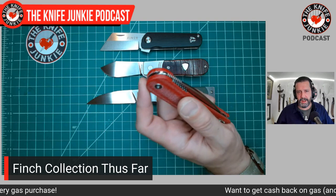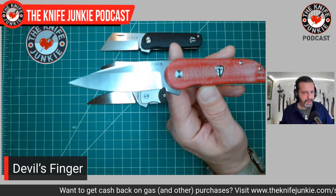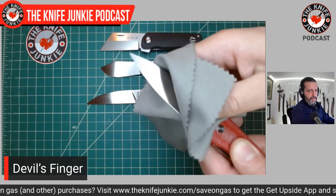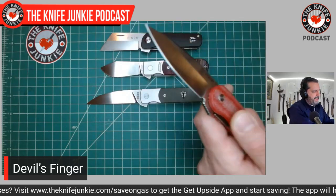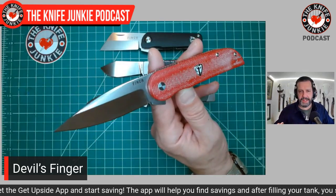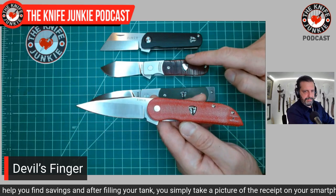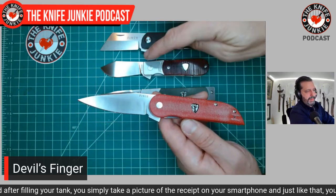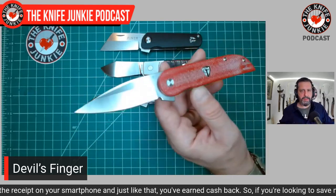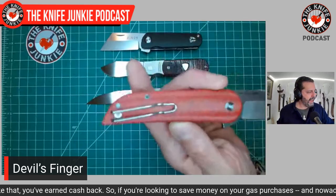Next is the latest one I've gotten — the Devil's Finger. A beautiful 3.1-inch spear point blade that comes to a really acute, needle-like point. I very much like that tip. The Cherry Bomb — the one I don't have yet — is sort of a mashup between the Holiday and the Devil's Finger. You get the bolster setup and a spear point, but a little smaller.